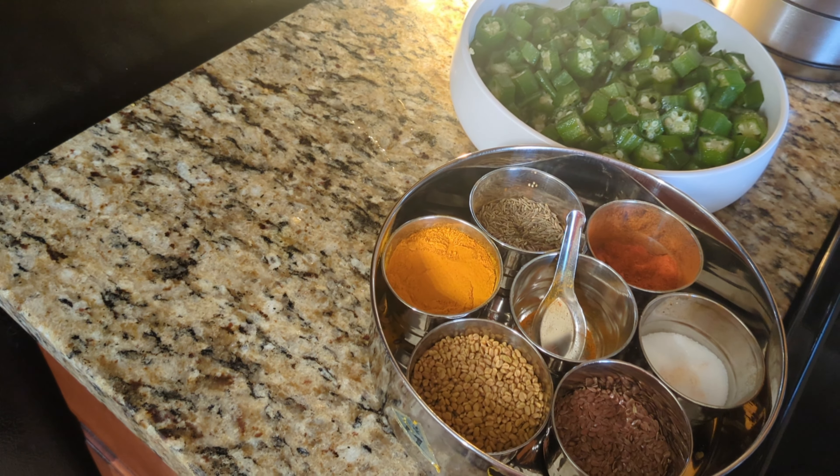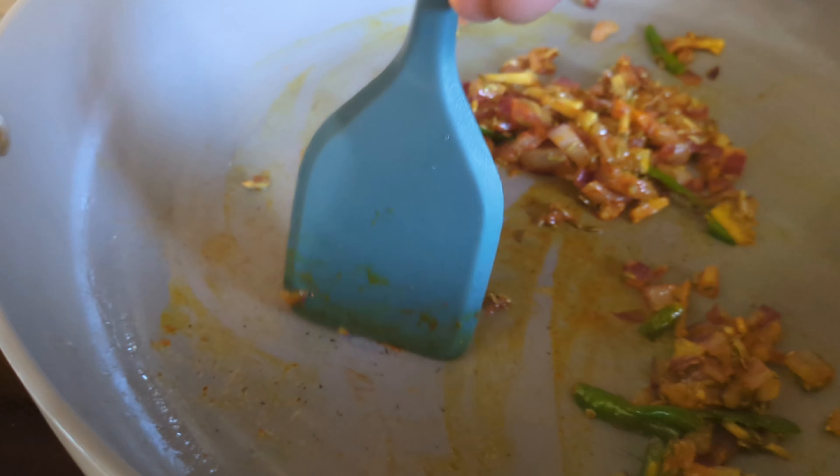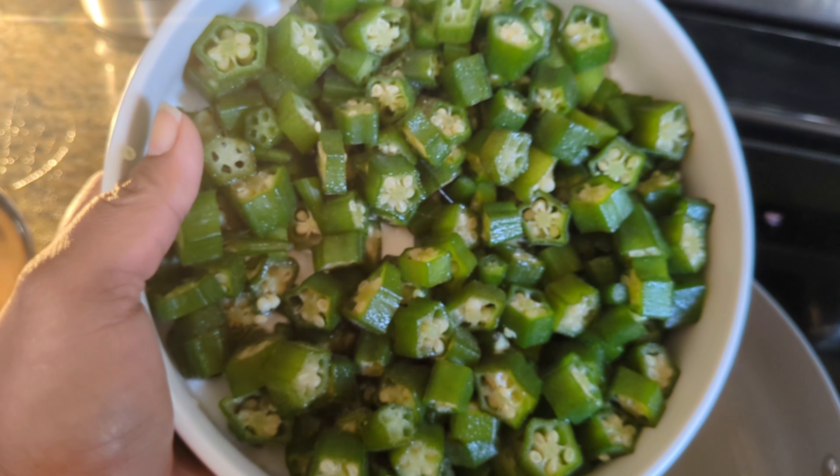I've added red chili powder and salt, one teaspoon each. Give it a good mix. Once the raw taste of the onion goes or it turns a little golden, you can add the sliced okra.